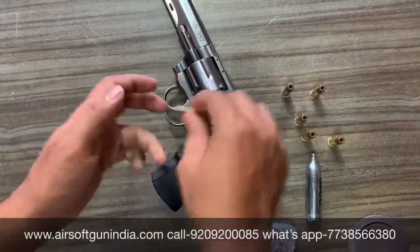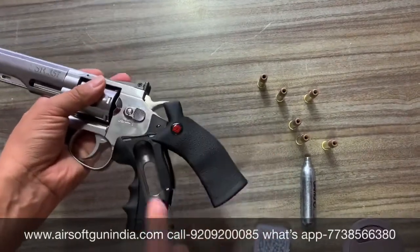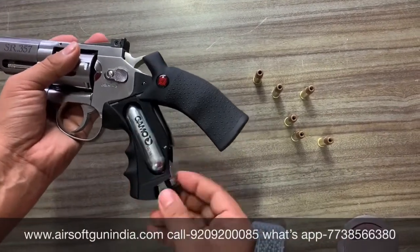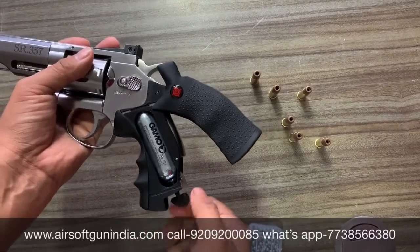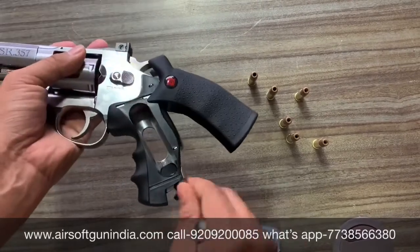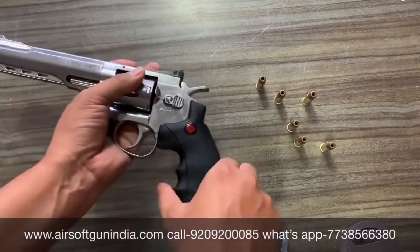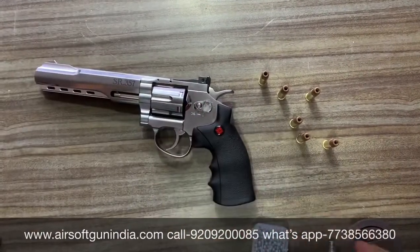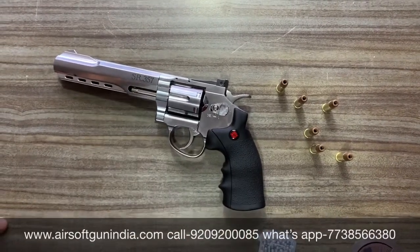CO2 ڈالنا بہت easy ہے — just push it back، اس کو back کریے، اس کے اندر CO2 load کریے۔ Like this, and you start pushing it جب تک اس کے اندر کا CO2 pierce نہ ہو جائے، اس کو گھماتے رہیے۔ کافی easy loading ہے، زیادہ complication نہیں ہے۔ ایک بات کا دھیان دینا ہے — جب CO2 load کریں بہت زیادہ tight نہ کریں، ایسا نہ ہو کہ یہ کٹ جائے اور gun damage ہو جائے، پھر repair کرنا بھی almost impossible ہے۔